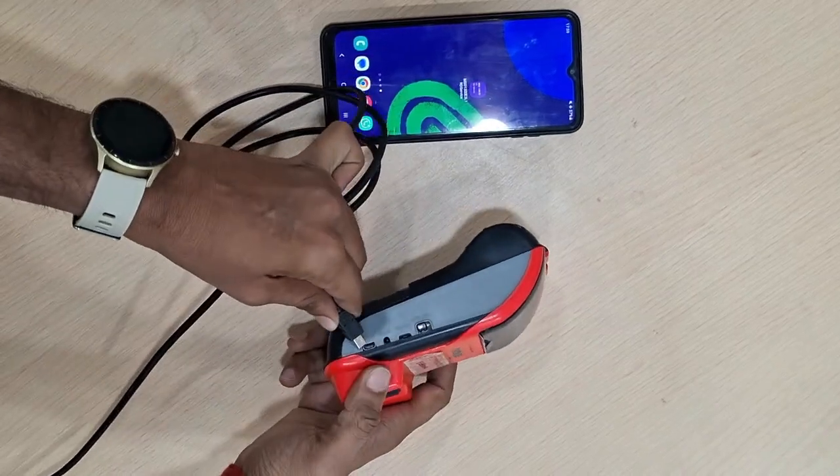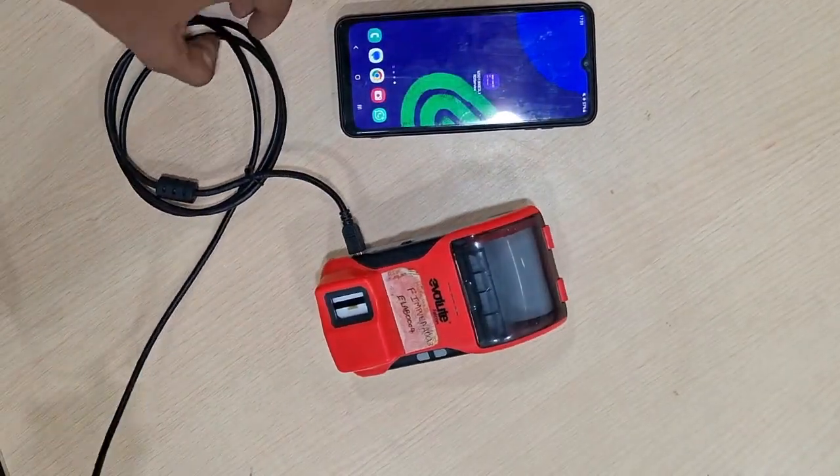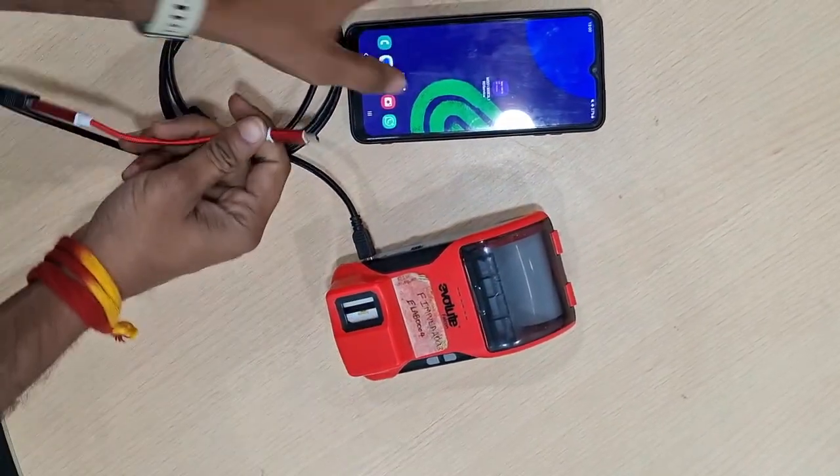You need to connect the mini cable from here, then you need to connect with the OTG to mobile.